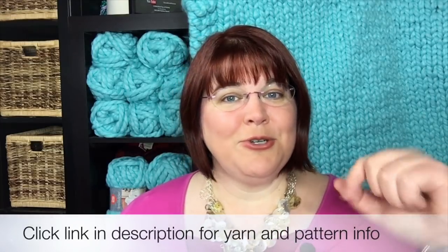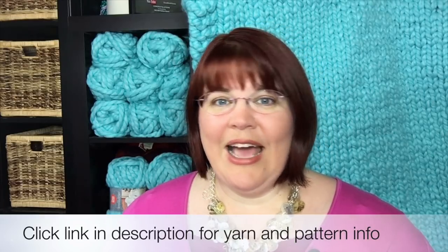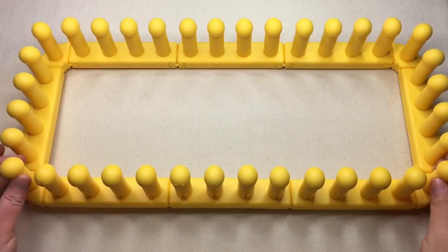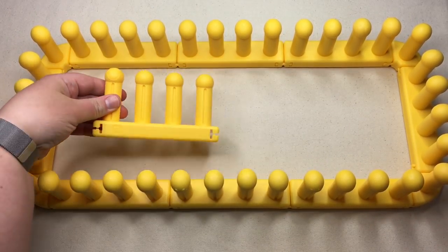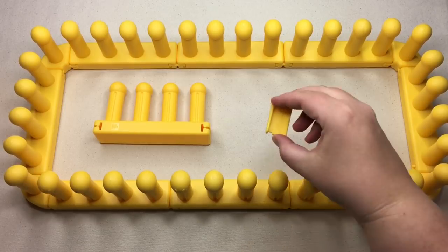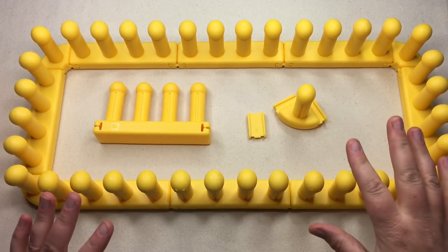Let's get into the supplies. Be sure and click on the link in the description below to go to the blog for more details and information on how to get all the goodies you need. The loom you're going to need is from KB Looms called the Zippy. You'll need eight Zippy looms, four straight connectors, and four corners — this is a set of corners that just comes together.